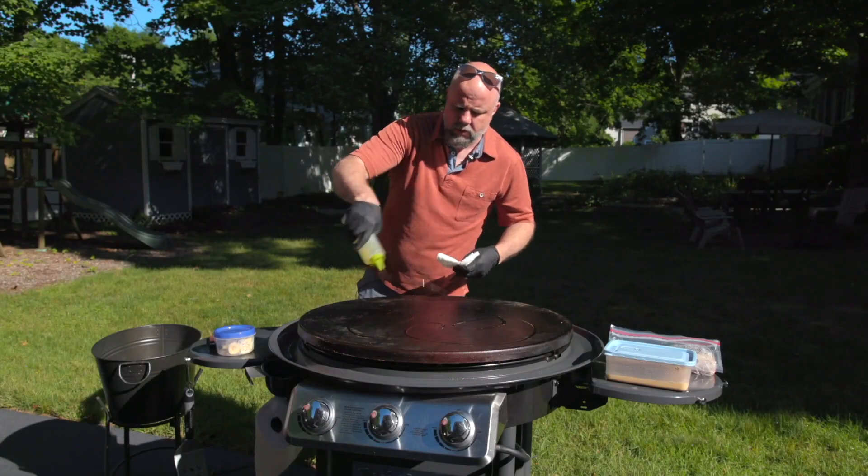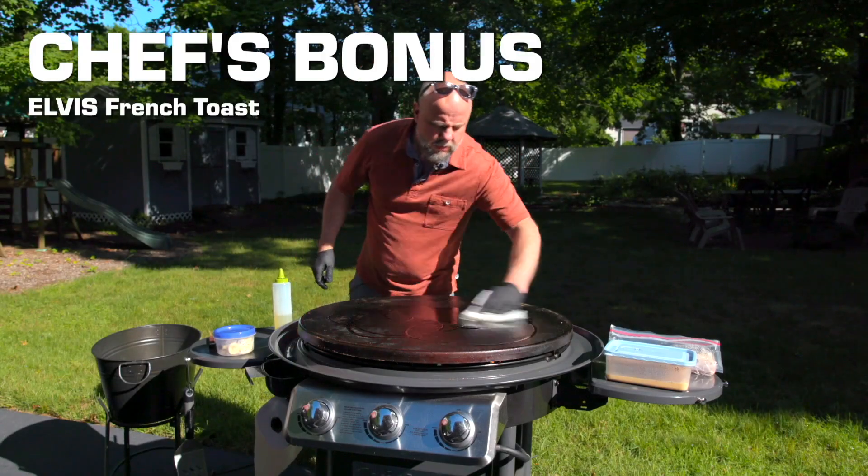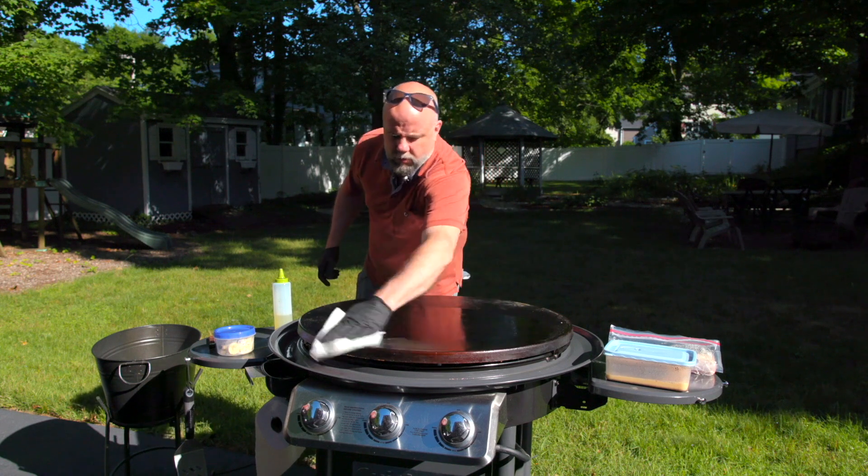Hi, good morning everybody. Dave from Chefs Bonus here. We're going to do a little going back to breakfast.